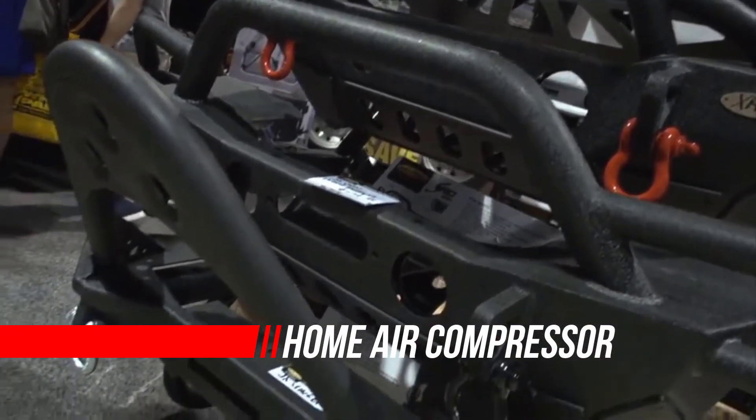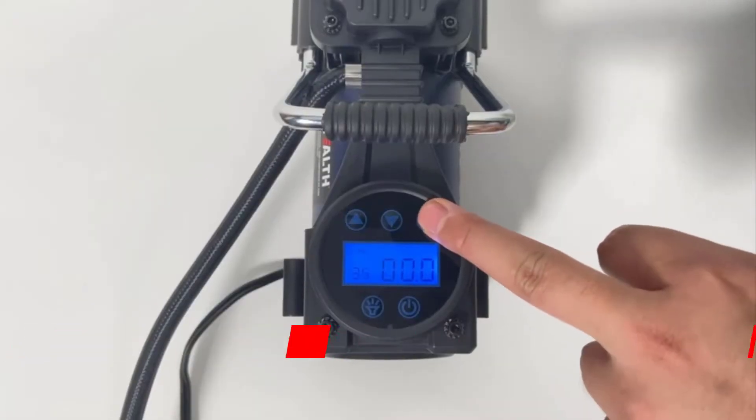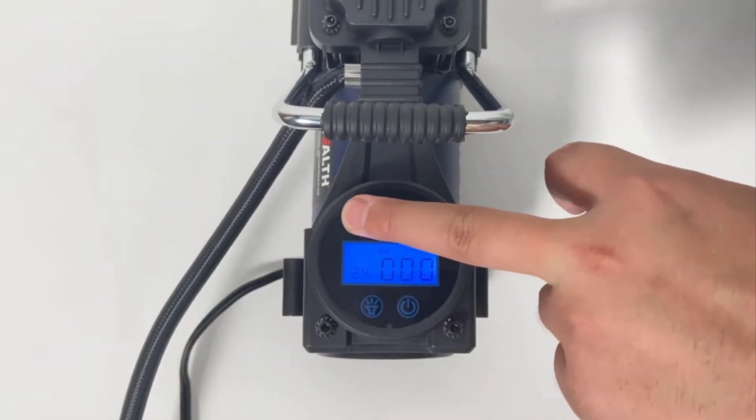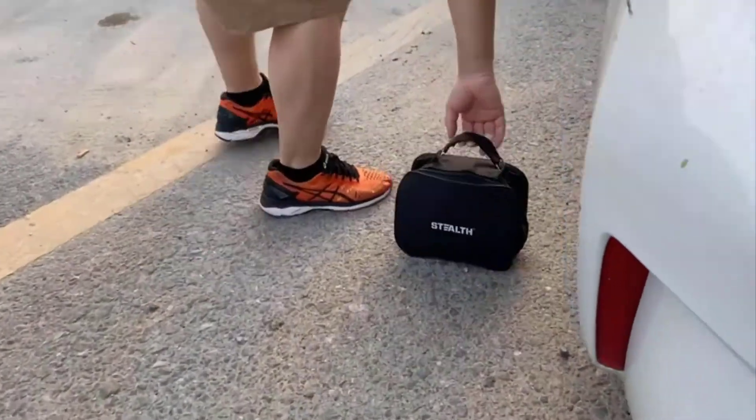Air compressors are versatile tools that belong in any home workshop. Many tools need an air compressor to run correctly, plus you never know when you'll need to inflate a tire or a ball. Luckily, there are plenty of air compressors on the market to choose from.